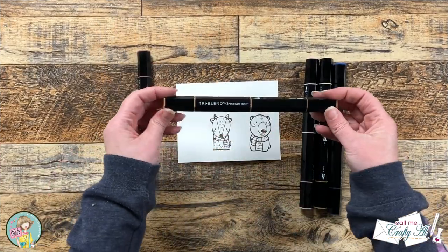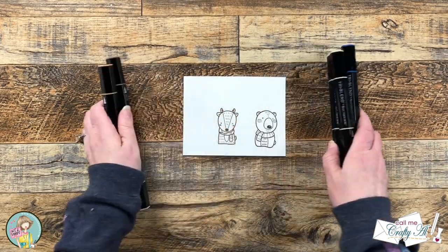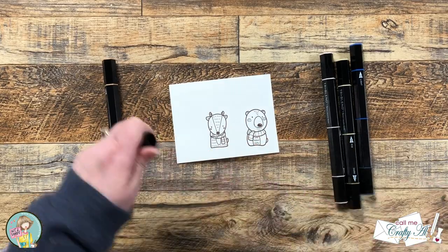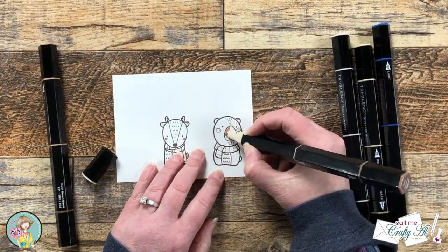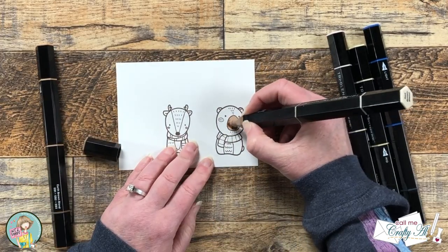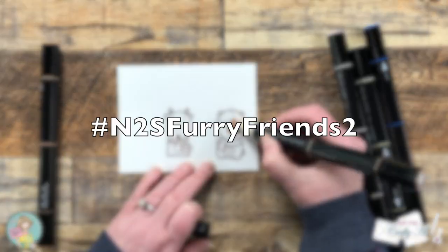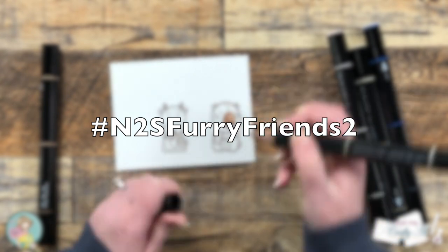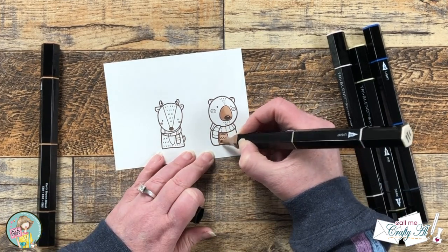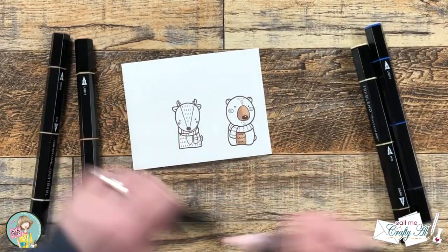I'm going to show you a little bit of the coloring of the images. I use my Spectrum Noir tri-blend markers and will list the individual colors in the description box below. Now while you watch me color, I thought it would be a great time to tell you about the giveaway. My video is just one stop on the N2S Furry Friends 2 Hop and Giveaway. To be entered, you'll need to use the hashtag in the title — which is also up on screen now — and visit all of the artists' videos. While you're there, watch the video, give it a thumbs up, leave them a comment, and when you're all done click on the Rafflecopter link in any of our description boxes to enter.